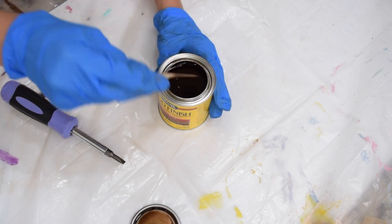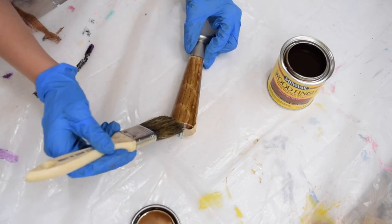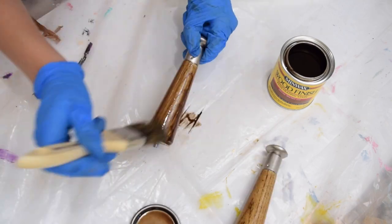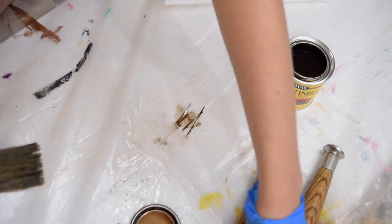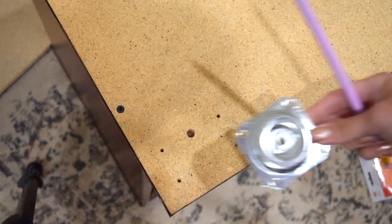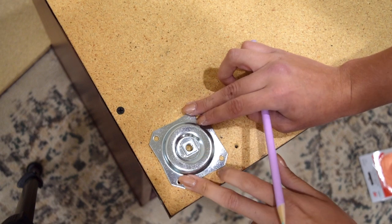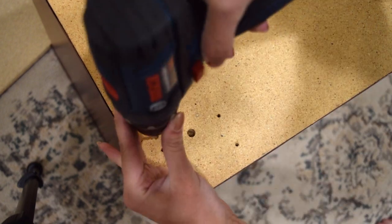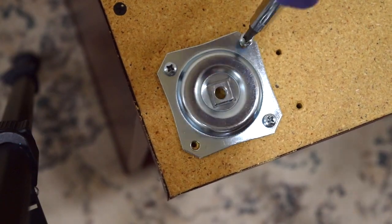I wanted to give this TV stand some actual legs instead of the wheels, so I picked up some wood stain — I'll link the one I used down below — and also four legs that I picked up at the hardware store. They had the perfect mid-century modern look. I just gave those about three to four coats of the stain, allowing it to dry completely in between each coat. Next, I took the leg bracket hardware, which are separate — I'll link those below as well — and I just used a pencil to mark where I would drill holes, and then drilled in new holes where the brackets would go and screwed those in place.